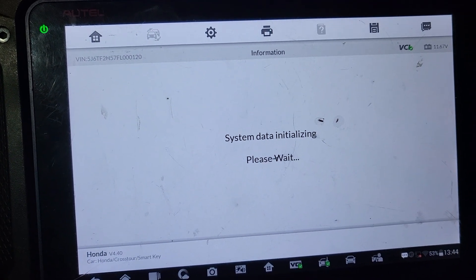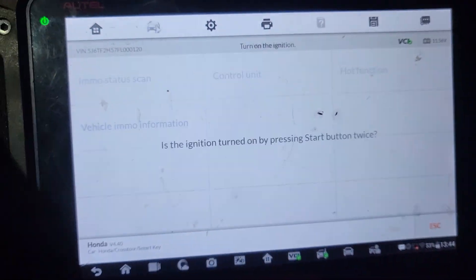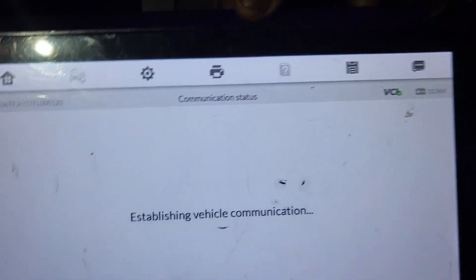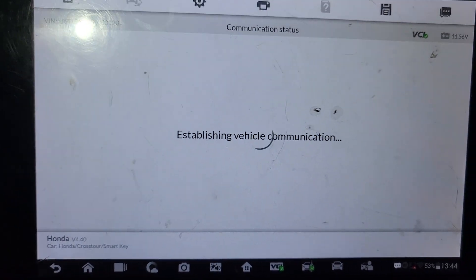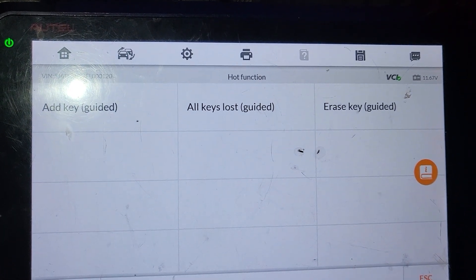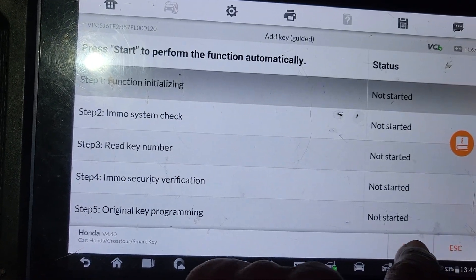Say yes. Okay, I'm gonna go to hot function. All key lost — add a key. I just want to add a key, so let's start. Four step, five step.